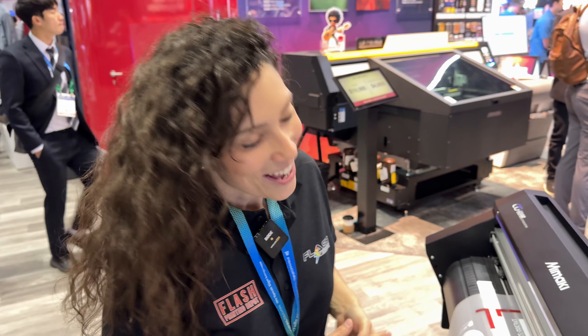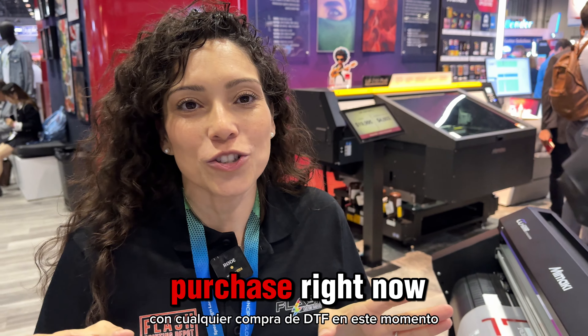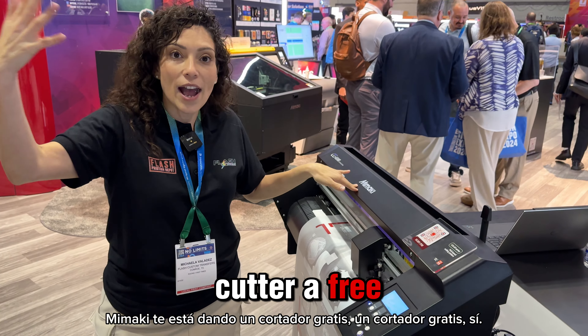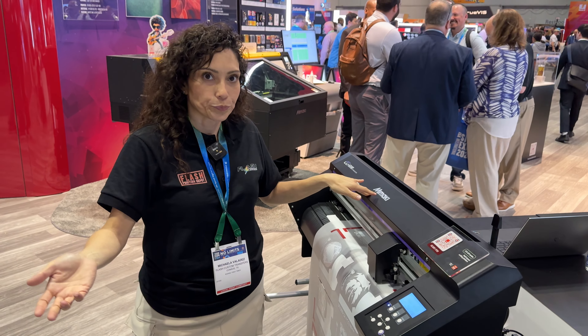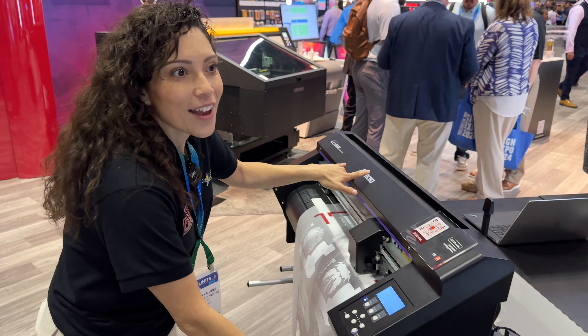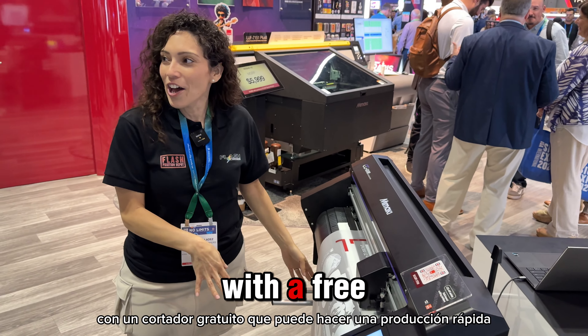Right now we do have an amazing promotion — if you mention Flash, you get double consumables. So you get double ink, double film, and double powder with any Mamaki DTF printer. You get the double consumables on the TXF 100, 150, 300, and the Roland BY20.